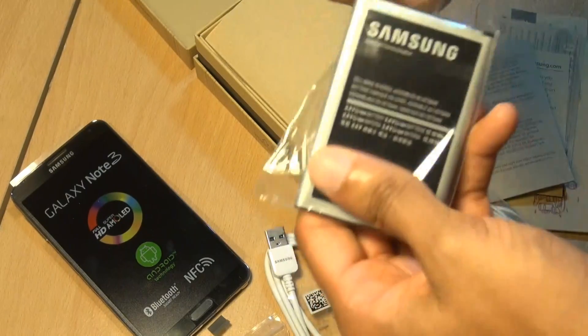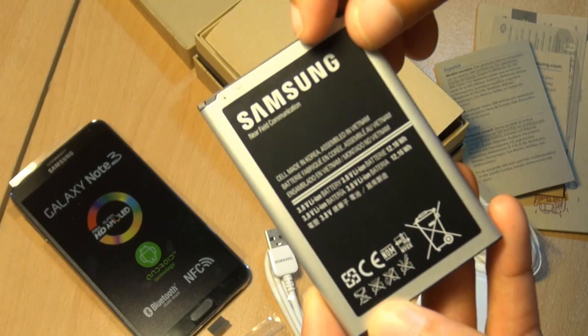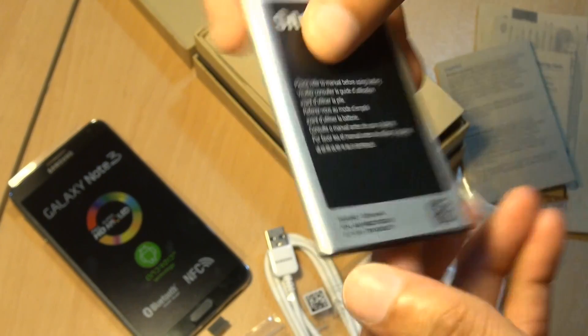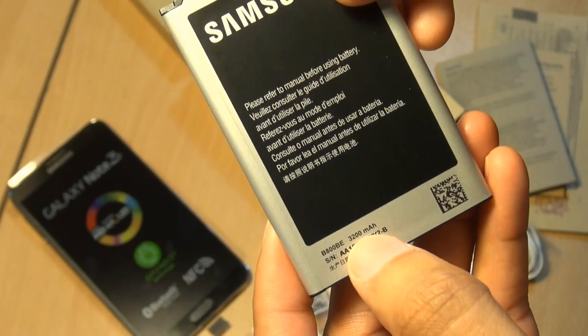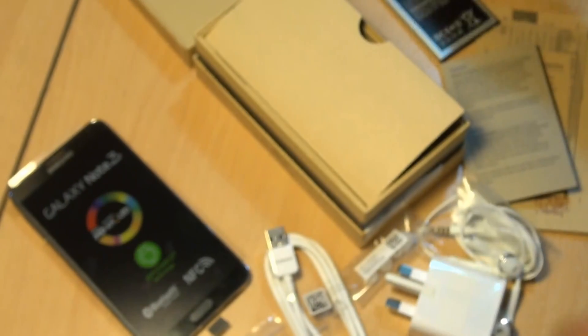The final thing out of the box is the battery. Let's get it out of its packaging. You can see Samsung branded near field communication built into it, and along the back you can see the 3200 milliamp hour rated battery. We'll leave that to one side because we'll need it.